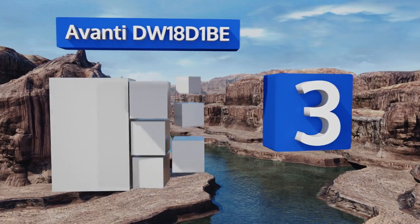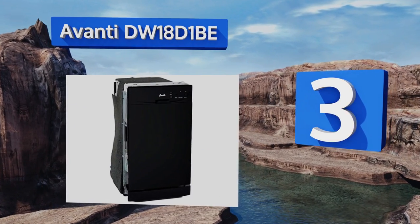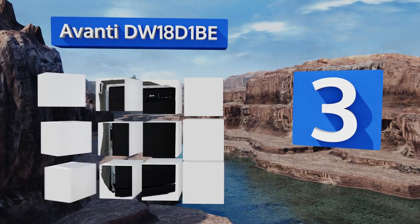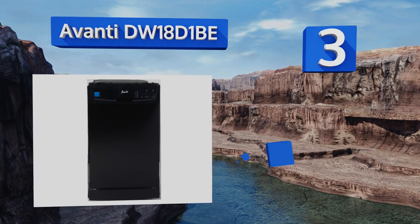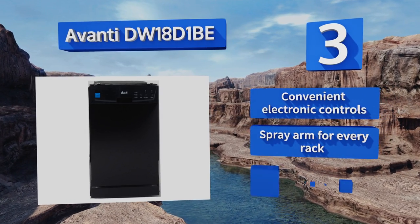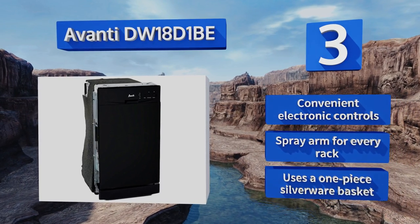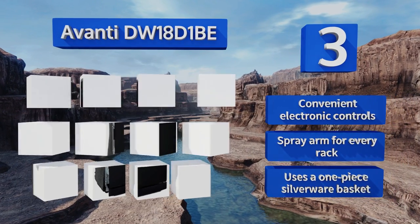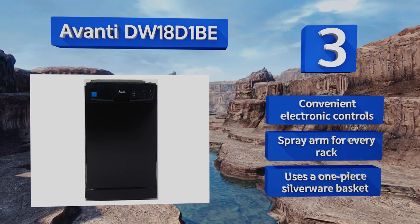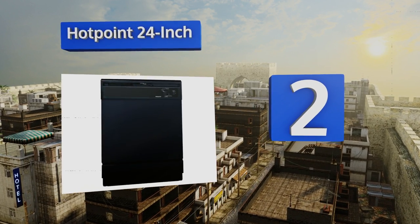Nearing the top of our list at number three, you can save a few bucks on your utility bill when you install the Avanti DW18 D1BE, as it's Energy Star qualified. It doesn't take up much space either, so if you live in a tiny apartment or condo this one won't take over your entire kitchen. It features convenient electronic controls, a spray arm for every rack, and a one-piece silverware basket.